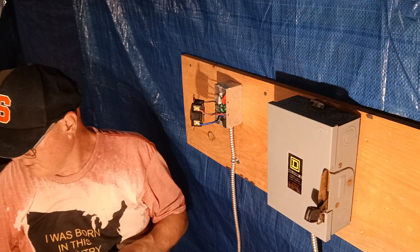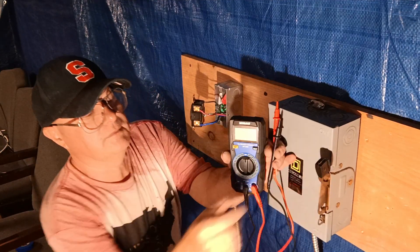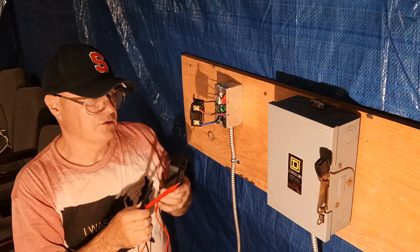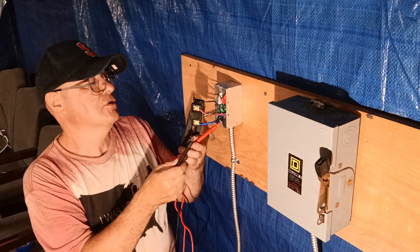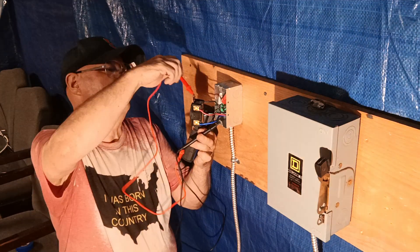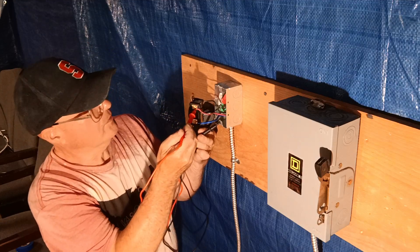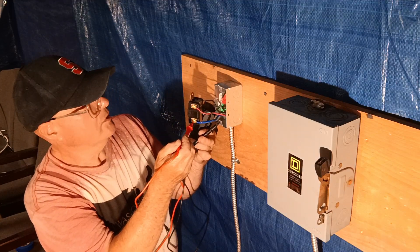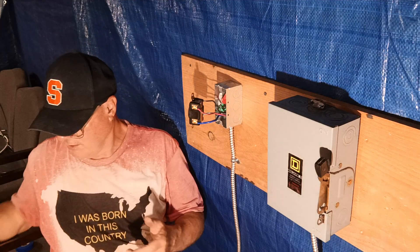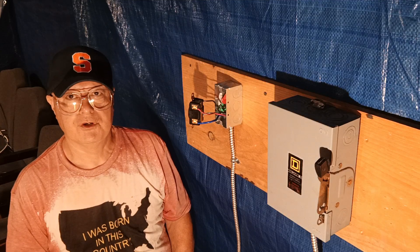Now we can turn our power on and verify with our meter. We'll put it on 200 volts — each leg is 120V to ground. Black to ground is 120, red to ground is 120, blue to ground is 120. So we have our 208 three-phase confirmed at our receptacle.